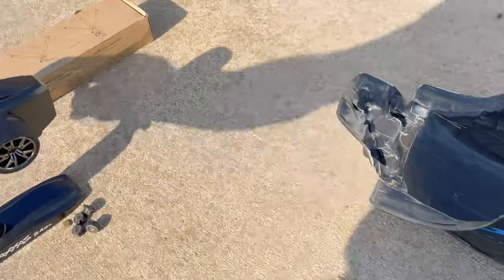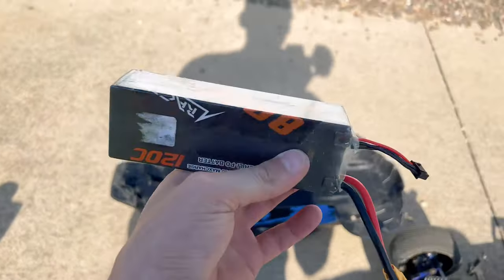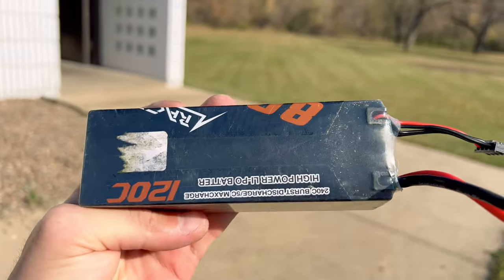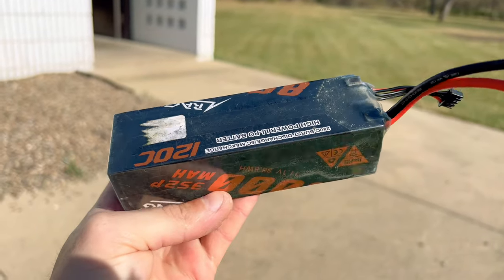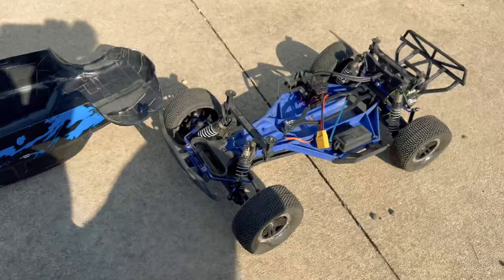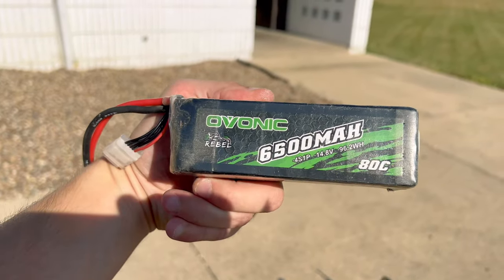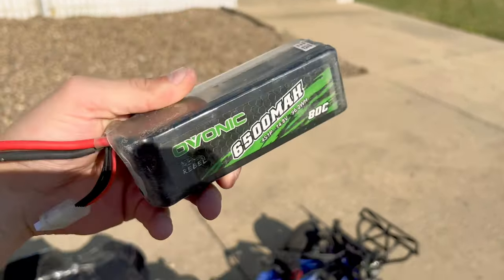We're going to run it on 3S and 4S today — 3S first. If it doesn't break on 3S, we'll throw in a 4S pack. We're starting off with this 8,000mAh 120C discharge rate CNHL pack, and then after that, if it doesn't break, we're going to throw in this 6,500mAh 80C discharge rate Ovonic 4-cell pack.